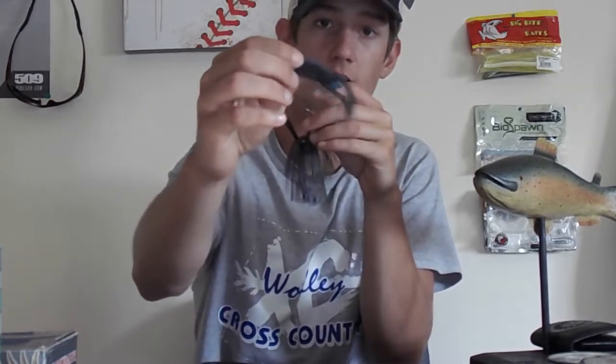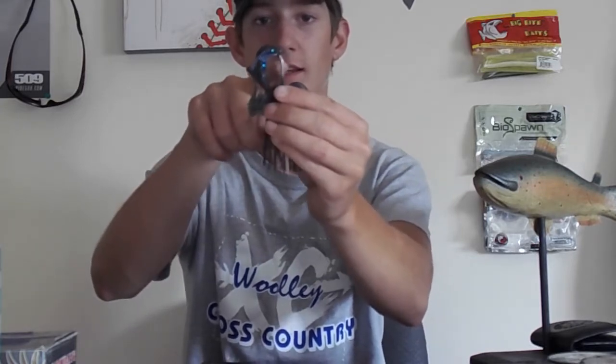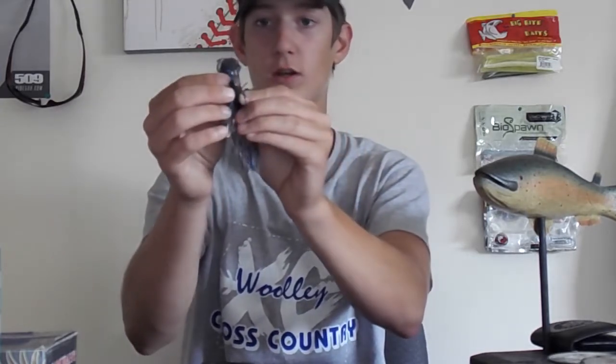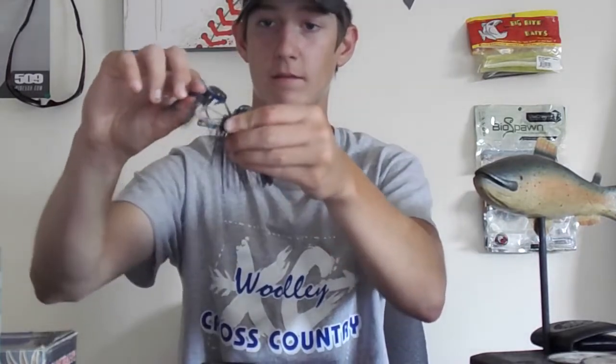What I do is find where the Zoom sign is, then go to where there isn't a Zoom sign, and go straight onto the jig like that. You poke it through the top, push it all the way up until the bait is almost straight on the hook, then push it up right about there, and poke the hook through the bait. Push it up onto the bait just like that, and there you have a pretty good looking jig.